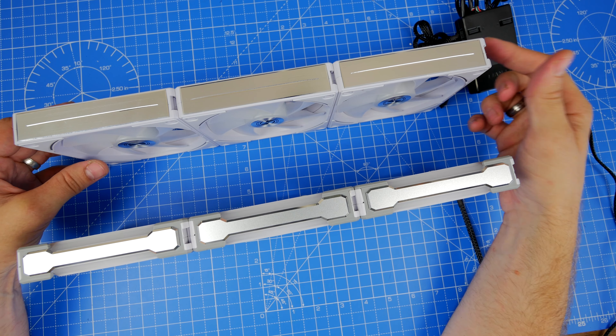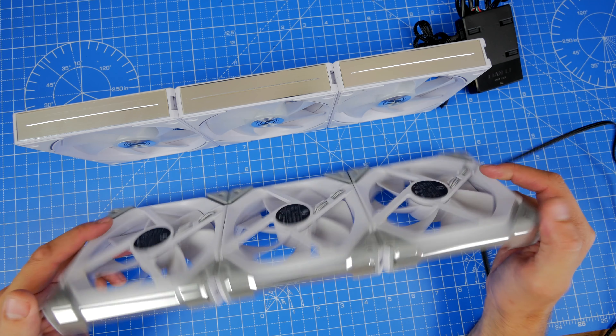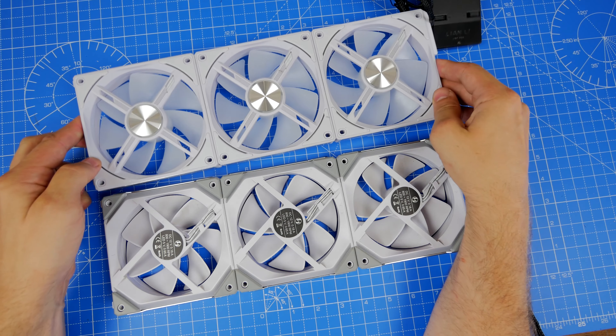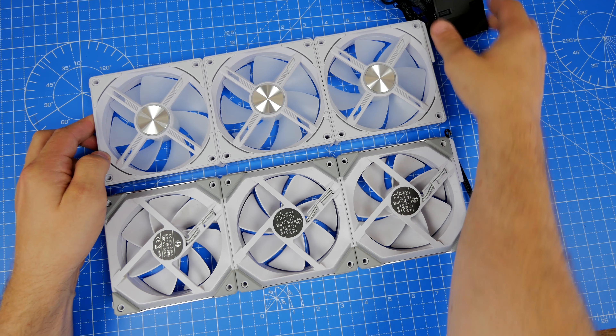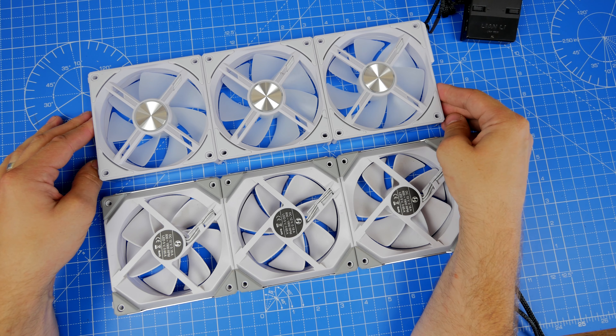There are also design changes in terms of the edging — the silver edging doesn't jut out as much now. The AL120 is definitely the better looking of the two, even more so when it's plugged in and running. The RGB has certainly been improved, although it is different — you no longer have it around the edges in such a large way; it's more central. It's difficult to explain without showing it.